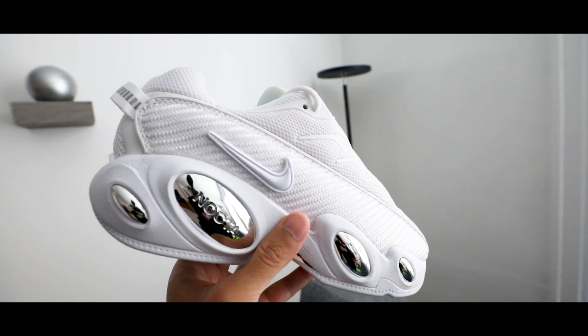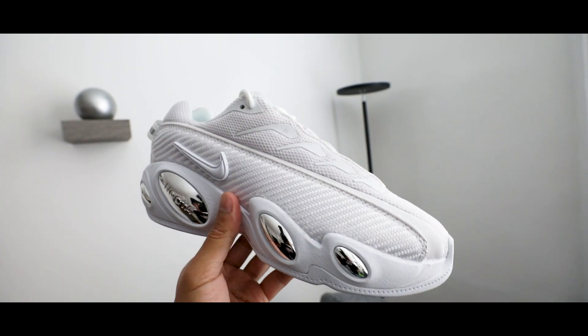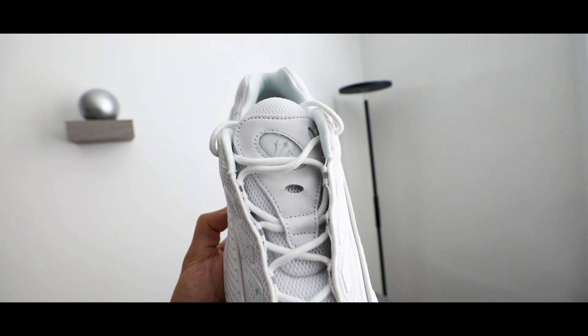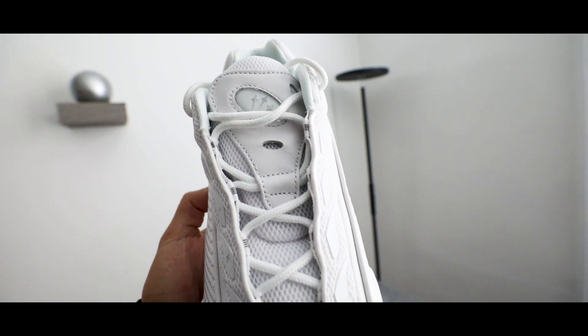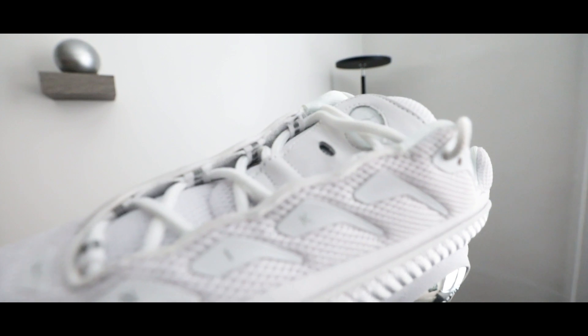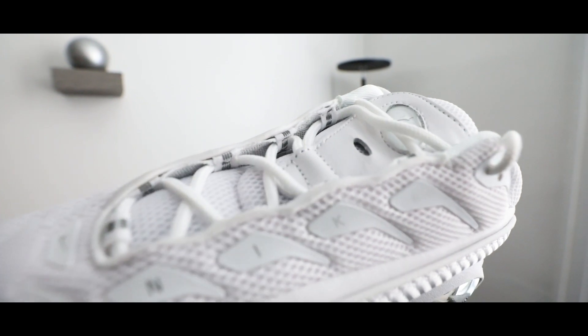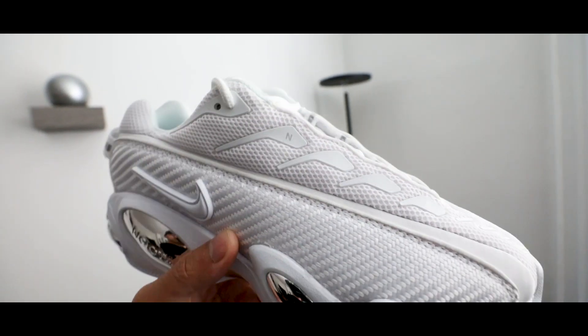The logo on the tongue has chrome hits, and also on the inside of the insoles. Surprisingly, these feel really really good on feet. In terms of sizing, sometimes I'll wear an eight and a half, sometimes a nine — I went with a size nine and it feels great. I have wide feet, so factor that in. I'd say go true to size.